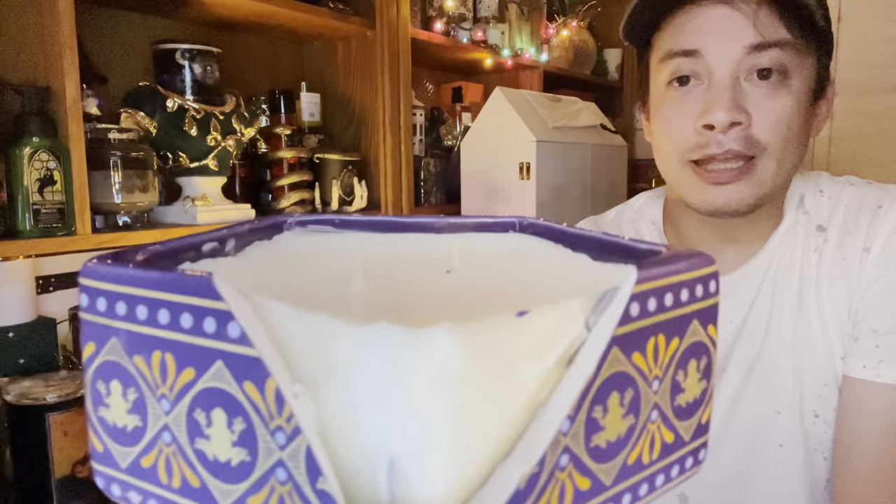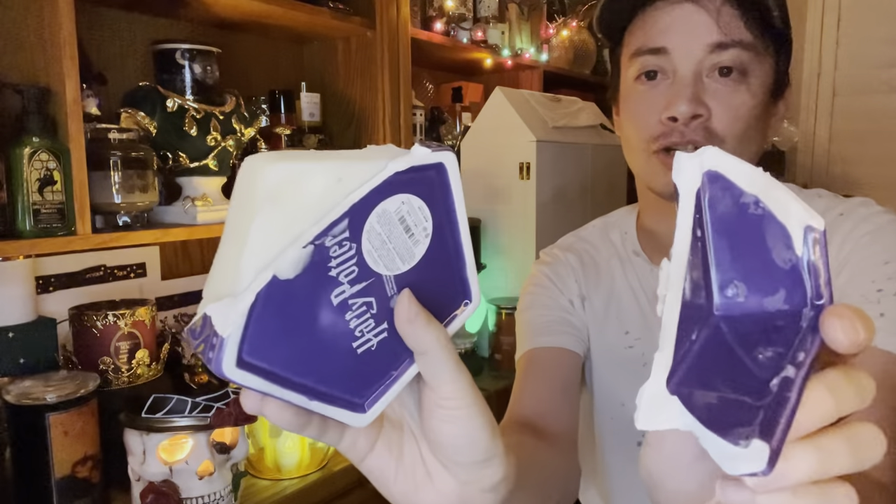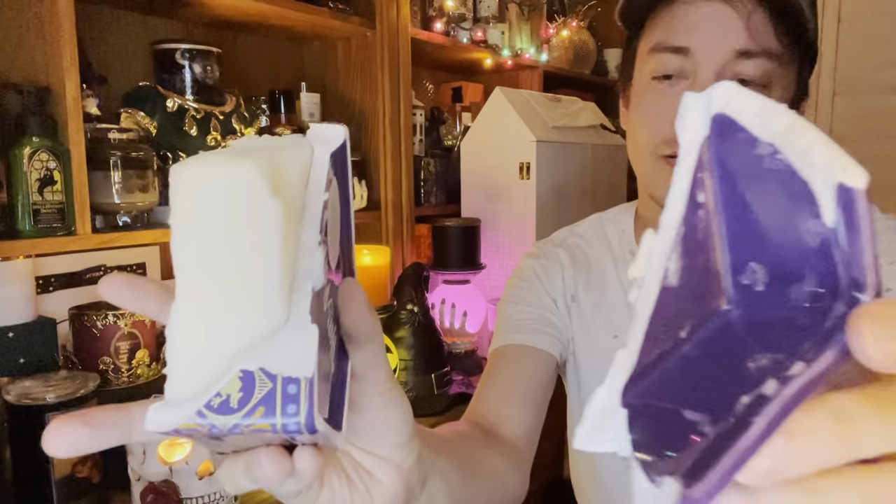I'm loving this Chocolate Frog container. It looks really nice. It smells like a beautiful chocolate treat. They did a really great job with this — it looks authentic, spot on to what we see in the movie. It's like you can actually get the sense of getting a Chocolate Frog in here. It's a very good replica of the Chocolate Frog container or box. Oh boy — I didn't even notice this, but it's actually broken on the bottom there. So it's completely broken, more broken than I thought. It's pretty destroyed. The bottom came completely detached and we have a lot of wax showing now. So that means this thing is completely destroyed.